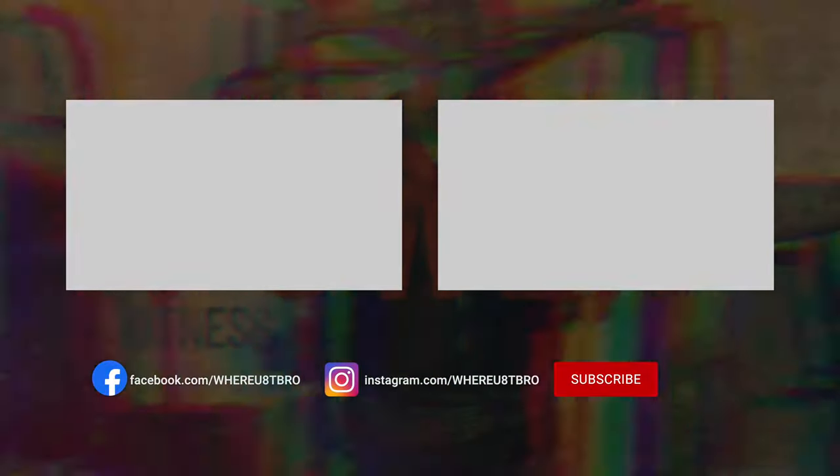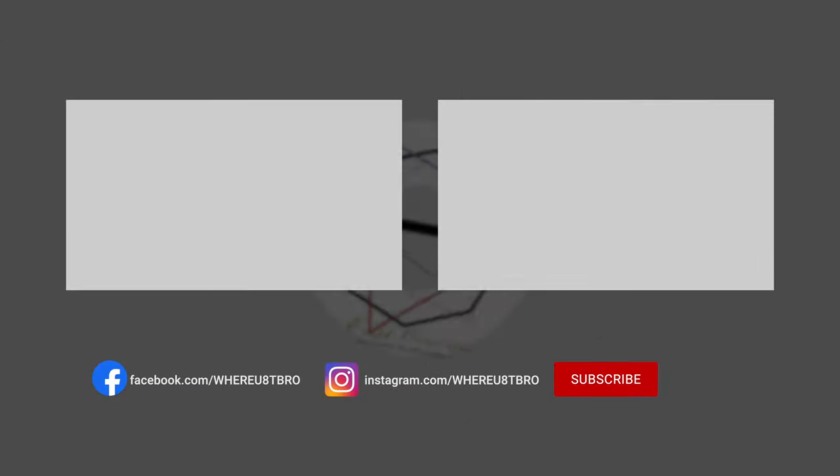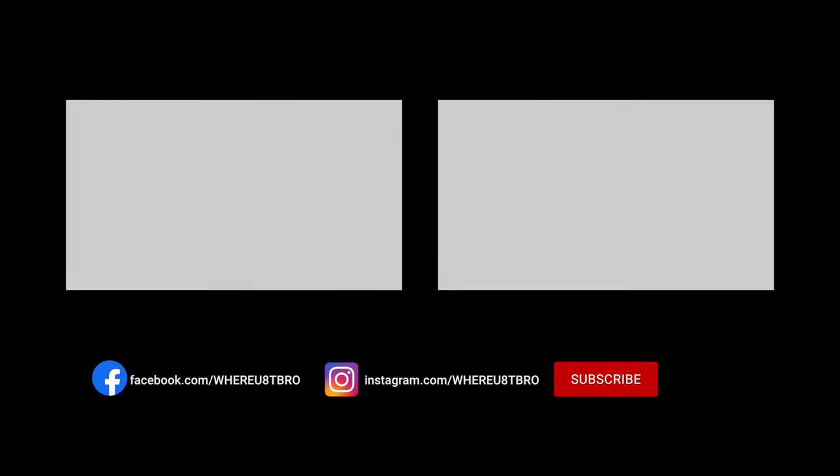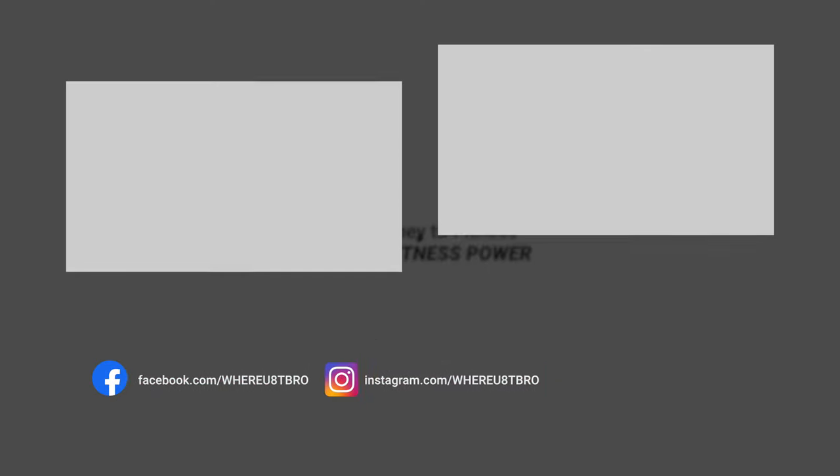Awesome job for completing day three of Kyle Green's bulk and mass program, guys. We just smashed shoulders and arms for the day. If you enjoyed this workout, give me a thumbs up, hit the subscribe button, leave a comment, and share the video with somebody else. As always, this is Where You At Bro signing out — peace, see you in the next workout.